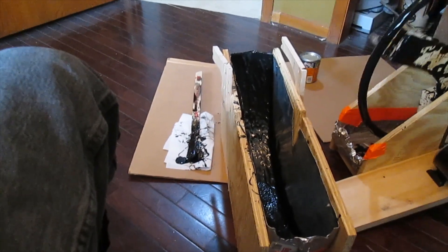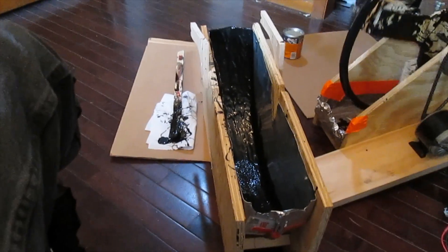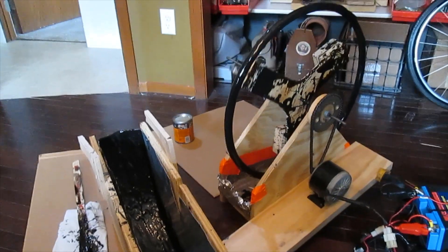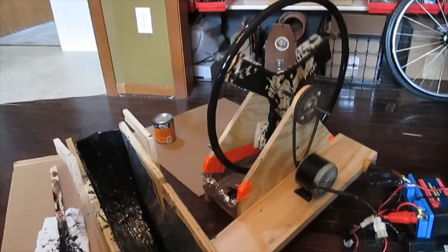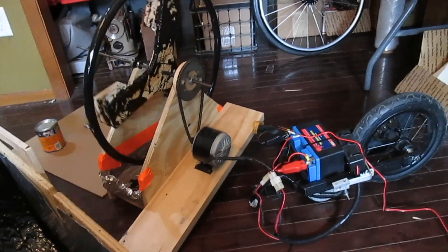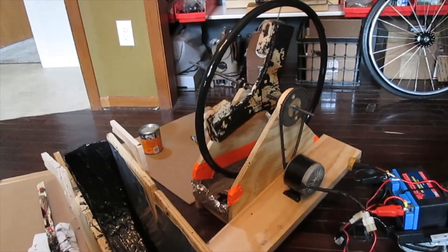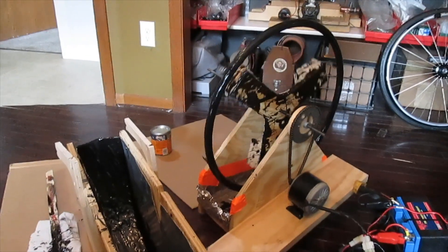I use a liquid neoprene and fill this tank with the neoprene, then dip the hand rim in the tank of neoprene and set it in this drying rack hooked up to my variable speed motor wheel with a 12 volt motor, and rotate it for 8 to 10 hours to get an even coated dry.